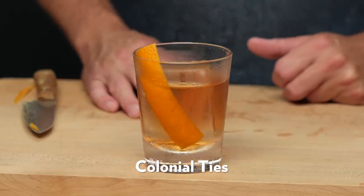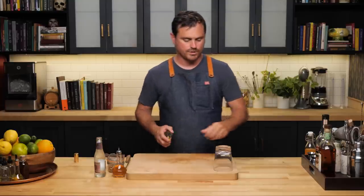The Colonial Ties is a riff on the American Trilogy, another Milk and Honey cocktail. What I usually say about the American Trilogy is that it represents the history of American distillation in a glass — you've got rye whiskey, the very first American whiskey; you've got apple jack, the very first American distilled spirit; and you've got brown sugar that represents the sugar trade with the Caribbean. In that same vein, the ingredients in the Colonial Ties really furthers that story of colonial America.